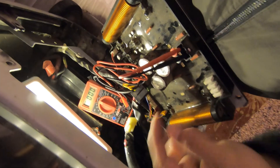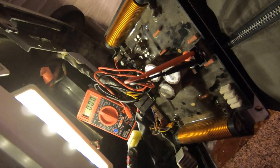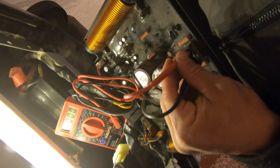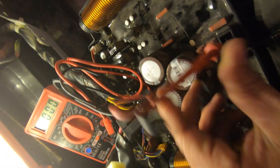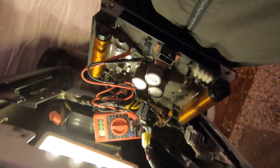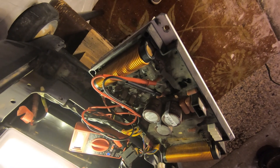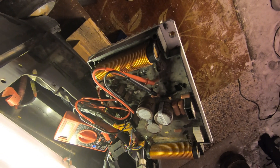This is going to be a difficult one to record — I have to use one hand to start the generator and at the same time hold the leads. It looks like bad news — our inverter board is shot. I'm going to go online, find this board, and maybe it'll be worth it to order it. This is a very expensive generator, so it might be worth buying a new inverter board. Let's see how long it takes to get here.